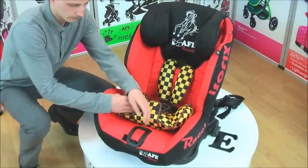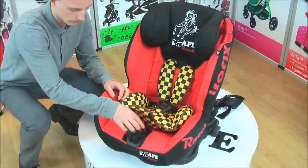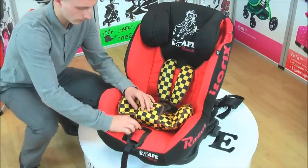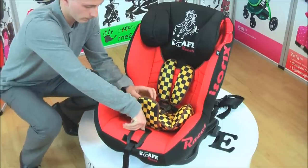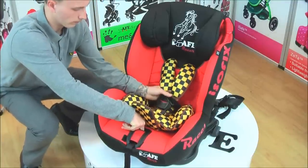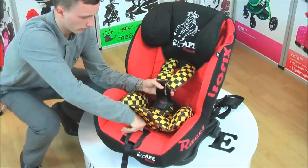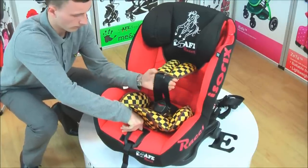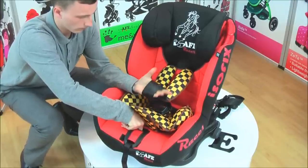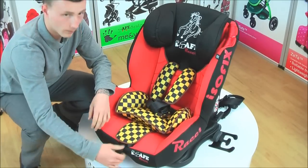Getting ready to install: open the center adjuster cover, open the center adjuster and release the adjuster belt. Push the release button and pull the harness just below the belt pads. Please note the belt pads are static and cannot be pulled. Only the shoulder belts should be pulled to adjust the size of the harness. Pull the adjuster belt to adjust the seat harness.